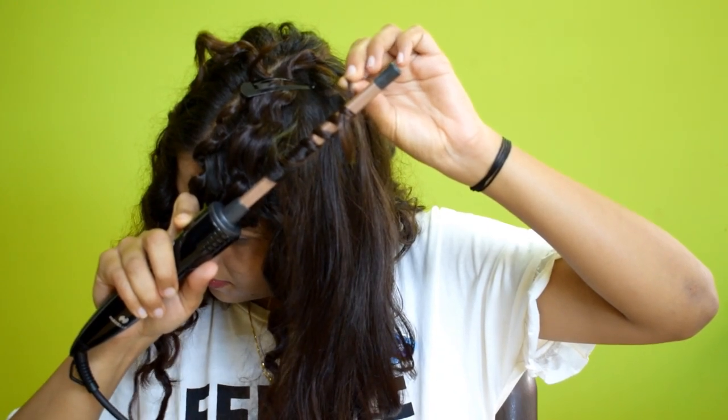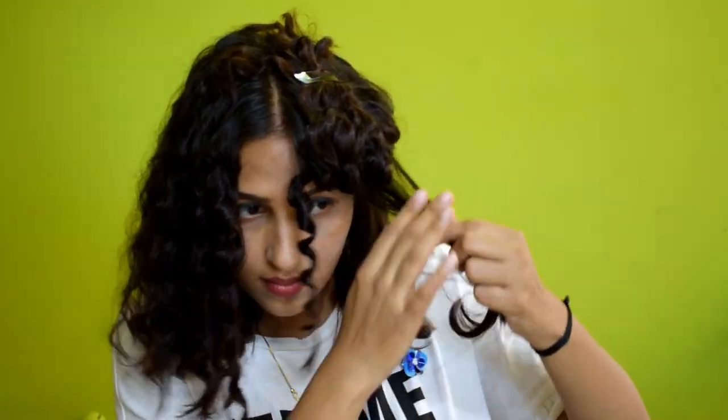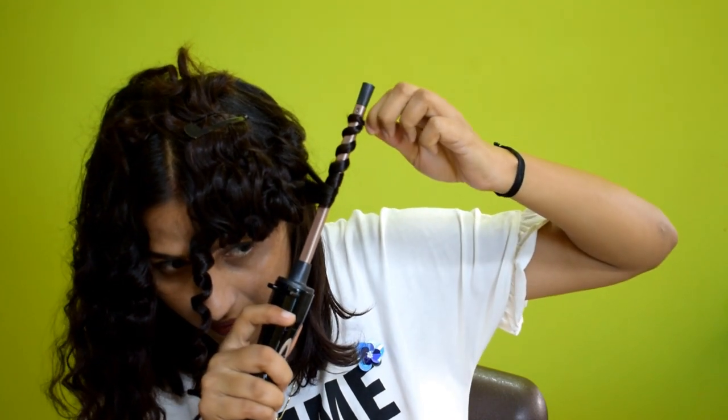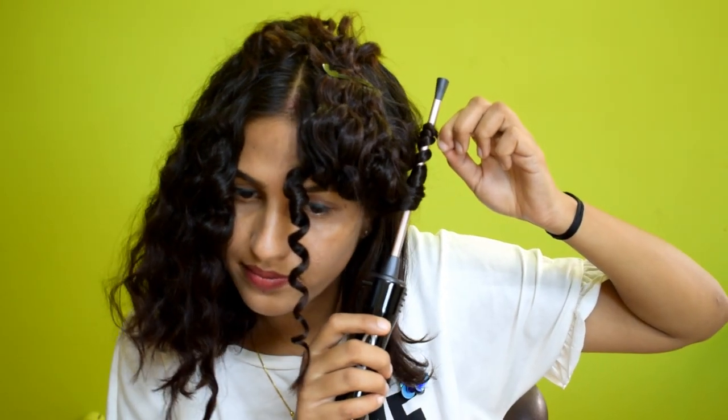If you have long hair, you can easily use this hair curler. I am using small partitions with a tick-tock pin to secure them so I don't disturb the already-curled sections. After curling, I will apply the remaining hair gel. I will apply the hair curl cream in this way. This curler is very good and reasonably priced.